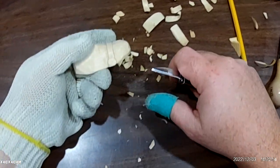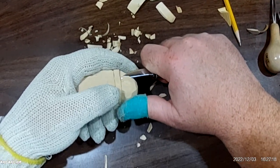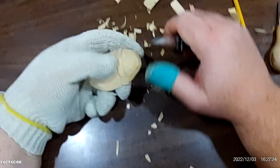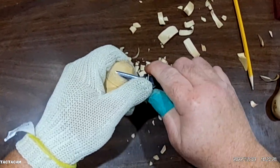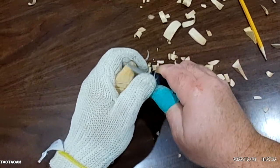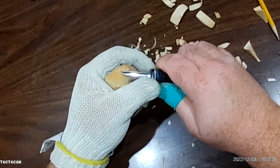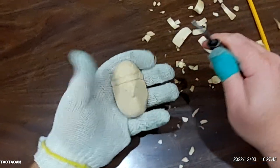Once you have that defined there, you need to bring the hat back a little bit more so it doesn't look like it's bulging out on the forehead or anything. And just kind of round it back.